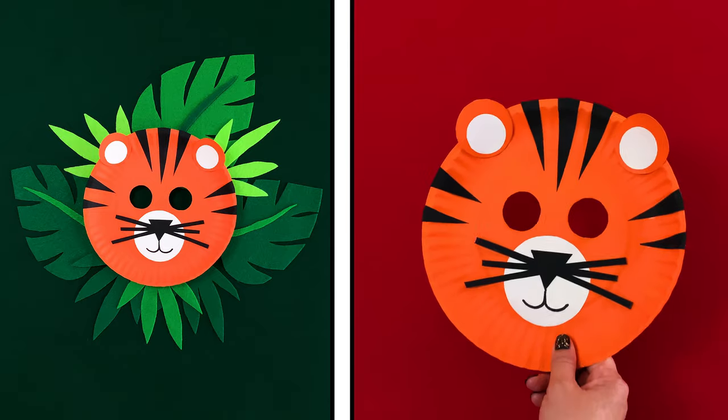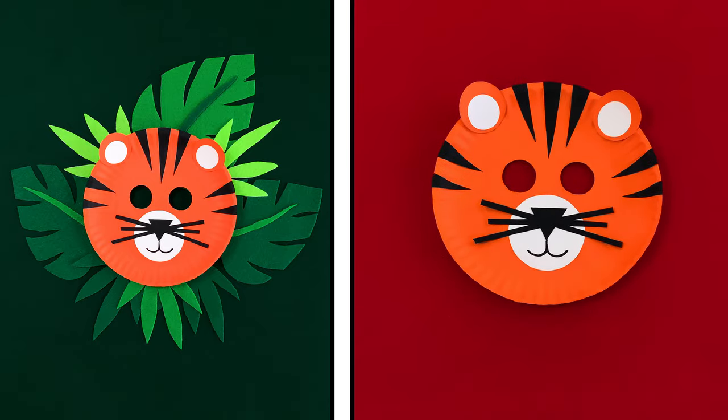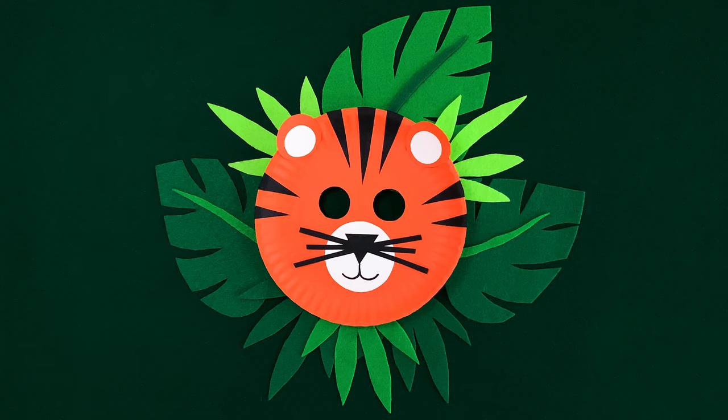Hold the mask up to your face and let me hear you roar. Now that's a top-notch tiger.